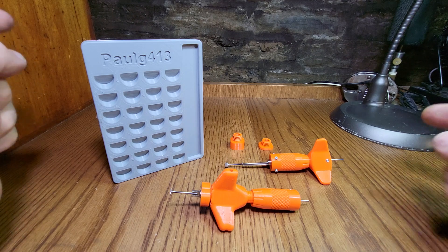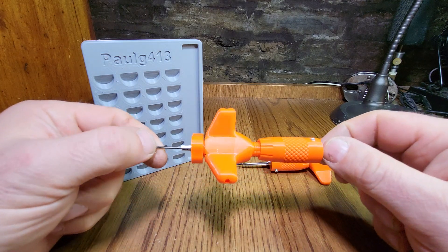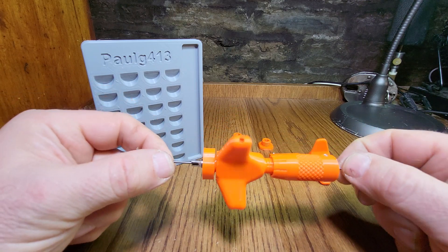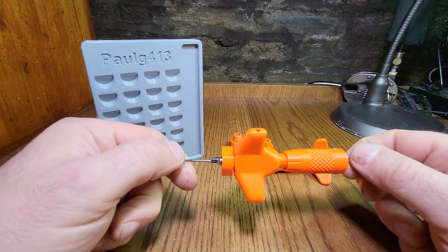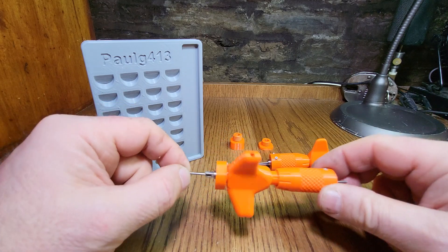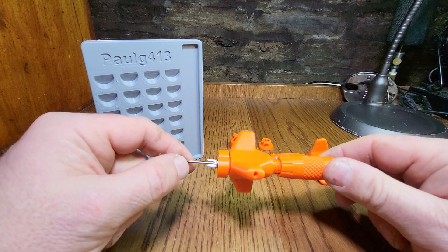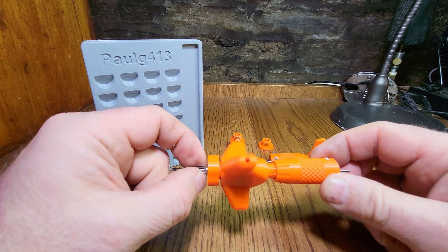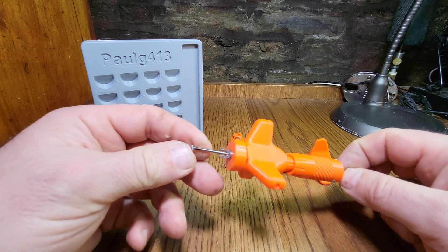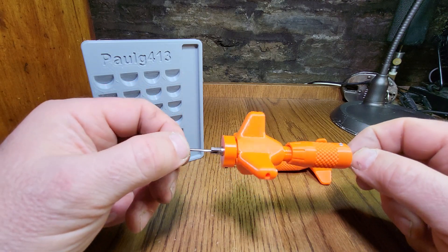Hello again, Lockpicking Paul here. What I've got is a couple of 3D printed disk detainer picks designed by a guy called Talanpick, who has his own amazing YouTube channel with some fantastic lockpicking on it. I'll put links to everything I'm going to talk about in the description below, because I'm going to go through these tools and how to put them together. When you print them you don't get all the metal bits, so you've got to make all the metal components.